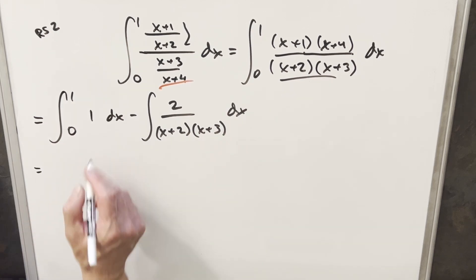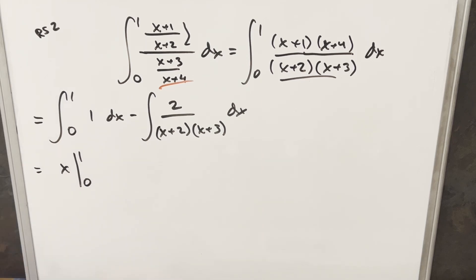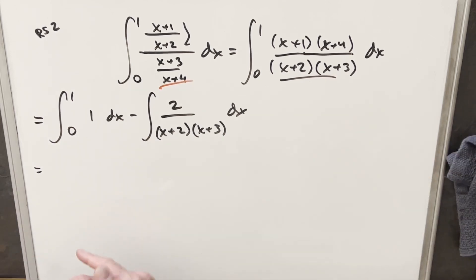We can integrate the first part: the integral of one is x, and we're integrating from zero to one. When we plug one in, we get one, and zero gives zero. So this whole first part of the integral is just going to be a one.